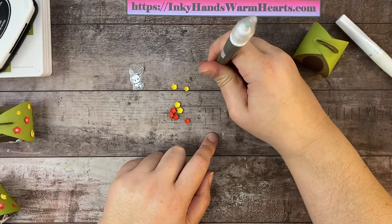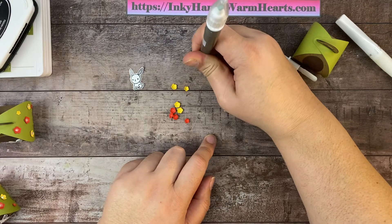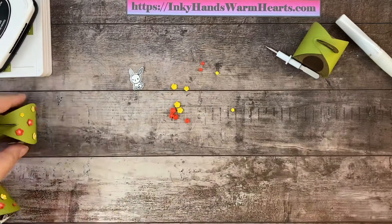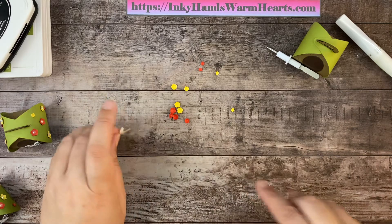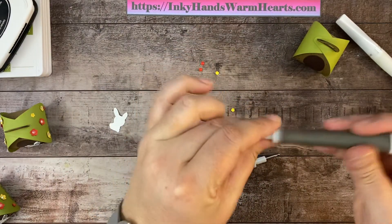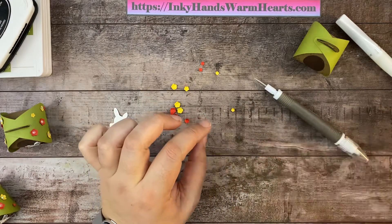Rolling the stylus also creates a little mounded area in which the glue can stick to adhere these flowers to our box. I'm going to switch back to the point end of the Take Your Pick tool, which I'll be using in a minute, and set this aside.